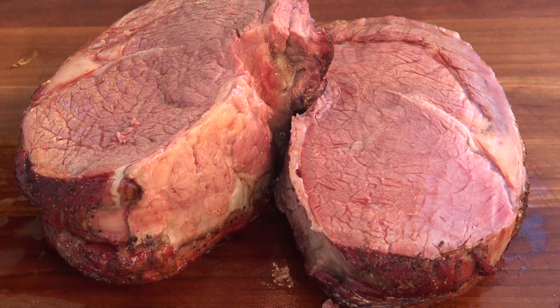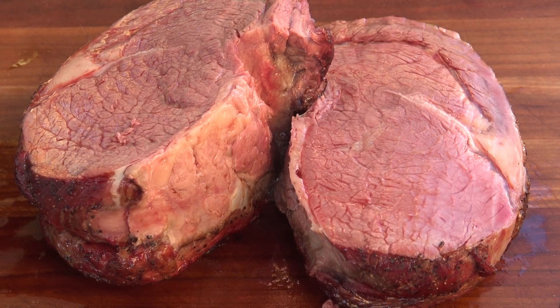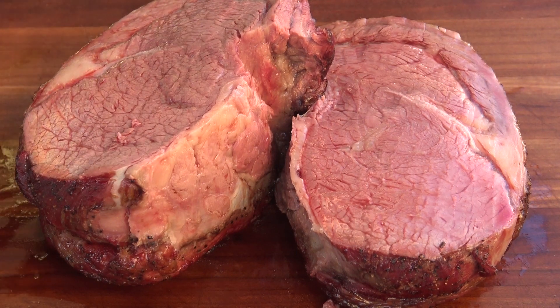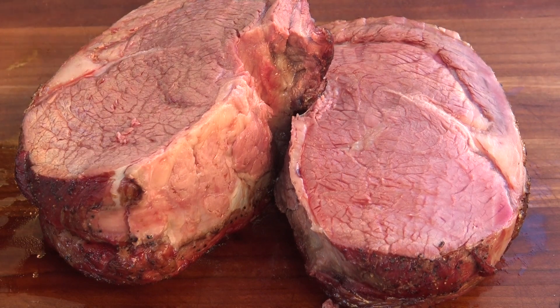So we're going to wrap this up. That's the first cook on the KBQC60. I've got a couple of racks of beef ribs that we're going to do next, so stick around. Let me know what you think about this. Follow me on Facebook at Facebook.com slash Man Cave Meals.